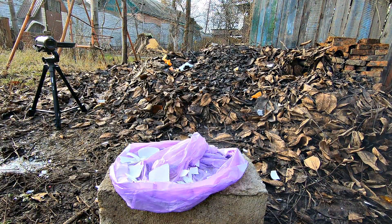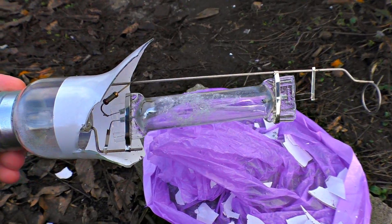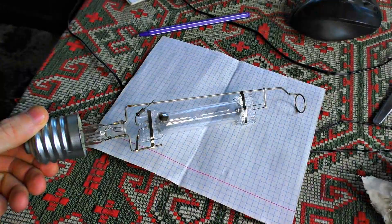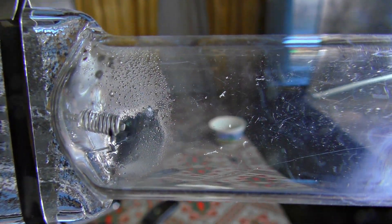This is it — intact, unbroken. Here is the kryptonite. I'll clean it from the glass — it's gonna be sweet. You can see there are drops inside. There's the mercury.